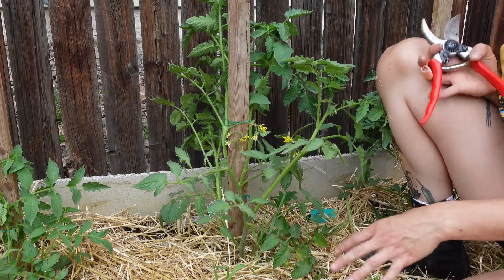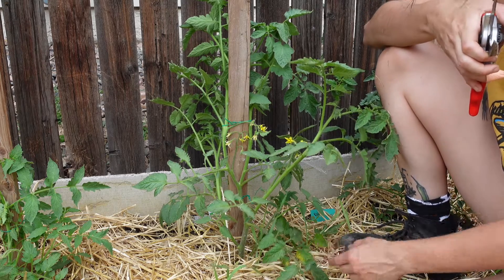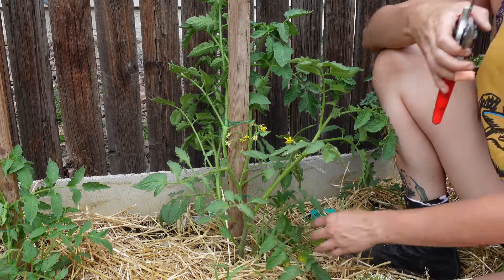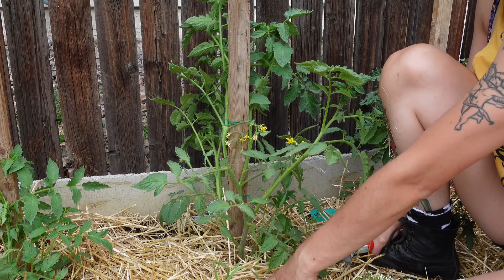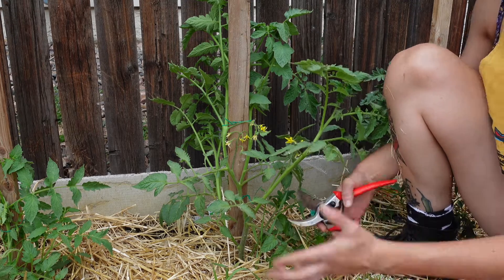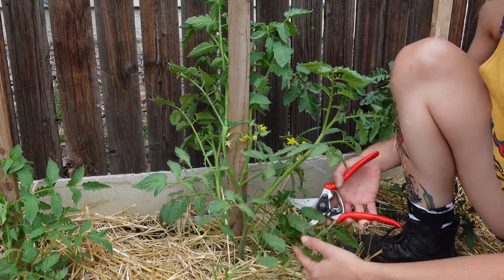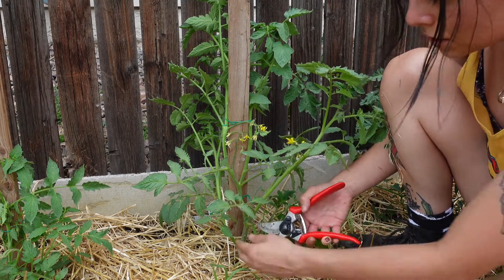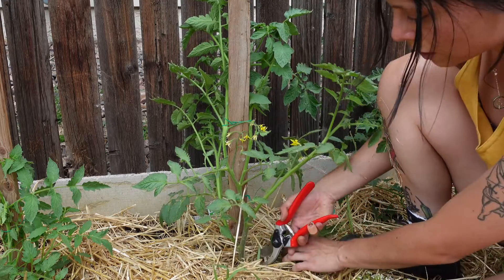Before I even get into the discussion of whether or not to prune your suckers, we don't want any of this foliage down here — all the leaves touching the bed we want to cut off. The more leaves you leave down here touching your bed, the more you increase your chances of introducing pests and diseases to your plant. You just want to cut off all that lower foliage, and honestly your plant isn't going to be producing tomatoes that low anyway.